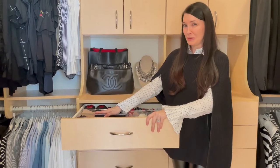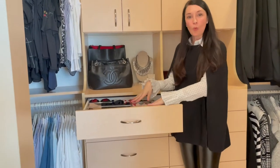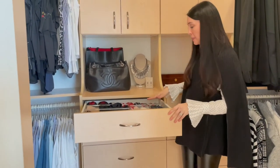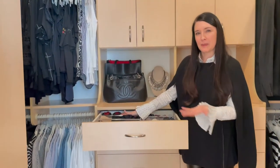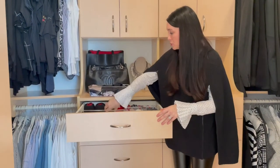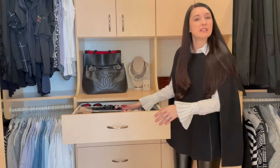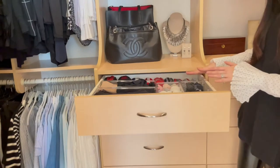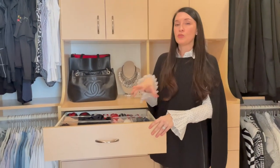Never thought my underwear would be on the internet — did not see that one coming, but here we are! I also grouped my white and light socks together and my black socks together. Back here where I opted out of a container are thicker holiday socks I don't grab all the time — they don't need to be as easily accessible. I can pull out this drawer and get the pair I need, easy peasy. Keep in mind: whatever you're not using as often can go near the back, and whatever you use the most should be easily accessible.